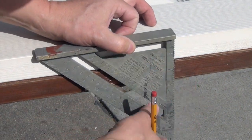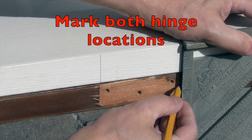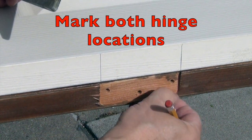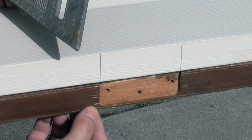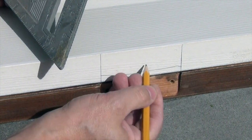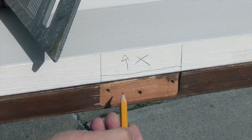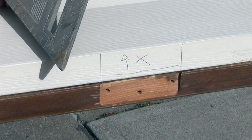I'm going to use a square and a pencil to transfer the measurement from where the old hinge is to where the new hinge will go. I'm making sure this is lined up flush, then drawing a line. I'll do the same on the other side. Notice this hinge is cut all the way out on top but there's a portion of wood still there at the bottom — mark that so you know to leave that space when cutting your mortise.